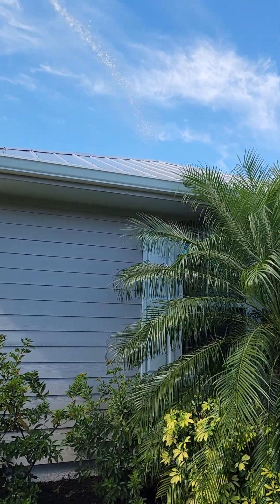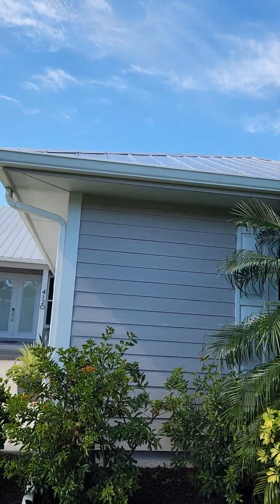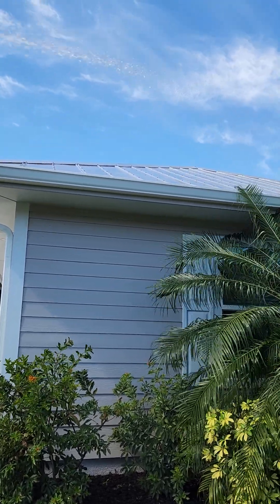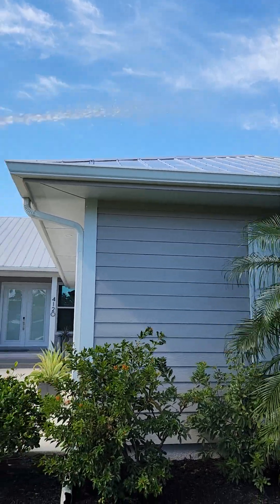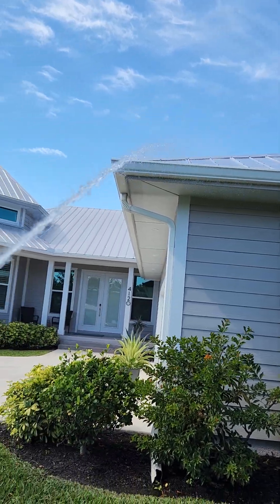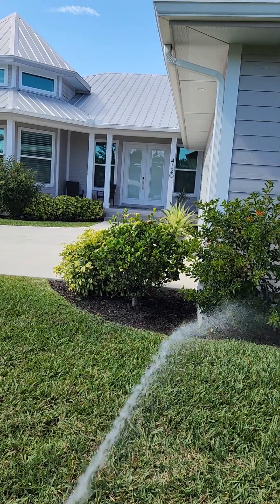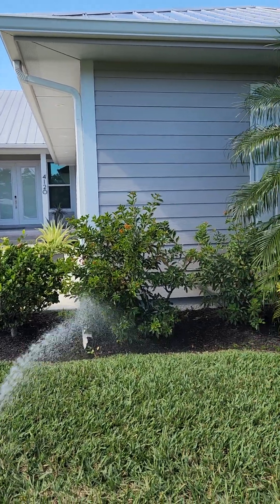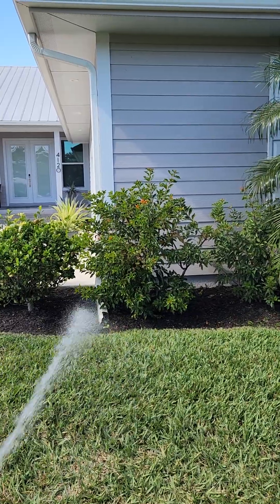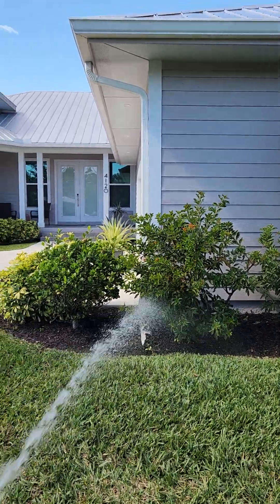I have to pre-rinse first. It's a good thing today — it's a lot windier and sunny, but it's been cold for a few days now in our area. So it's a nice awesome day for doing a soft wash for the roof.